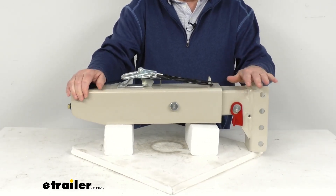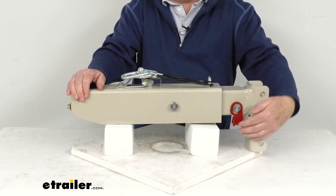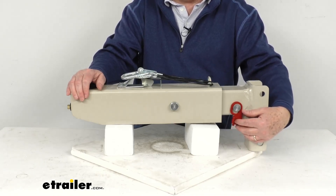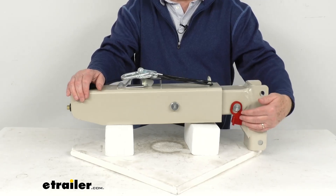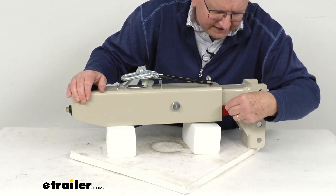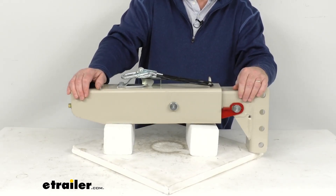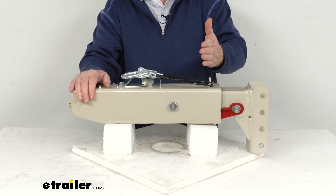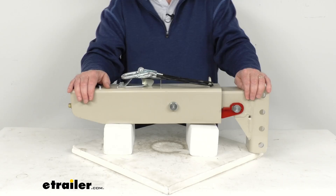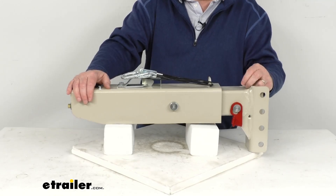When you go in reverse, the brakes will apply. So what you'll need to do is use this manual reverse lockout right here — you can see this red part. This will let you reverse without actuating your trailer's brakes. Before you go in reverse, you just lift up on this bracket, slide it into the opening right there, and there's a notch that will hold it in place. That keeps the inner portion from going inside when you go in reverse, which keeps your brakes from being applied. When you get back to towing, just pull this bracket out and let it fall so it's out of the way.